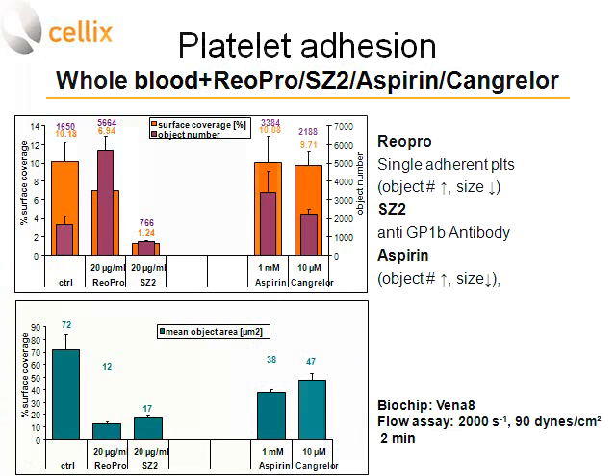We also compared control samples against ReoPro, aspirin, cangrelor, and anti-GP1b antibody — all showing effects consistent with published literature. With ReoPro, object size increases, object number increases, and aggregate size decreases. With anti-GP1b antibody, both surface coverage and object size decrease. With aspirin, object number increases but size decreases.